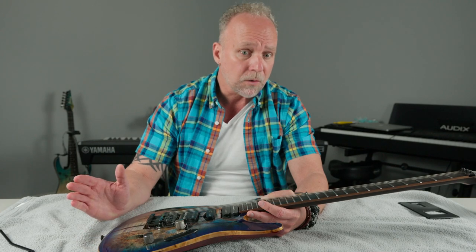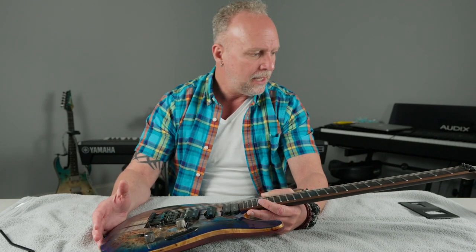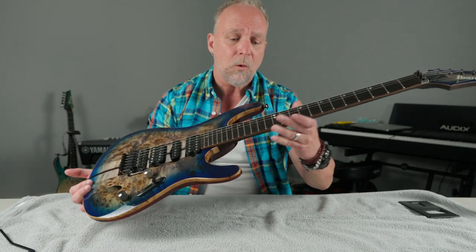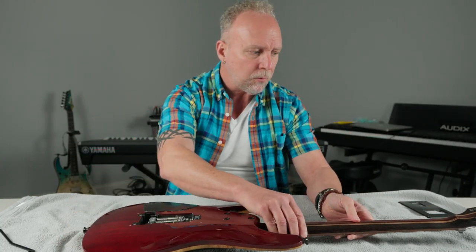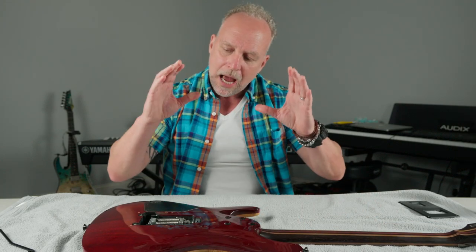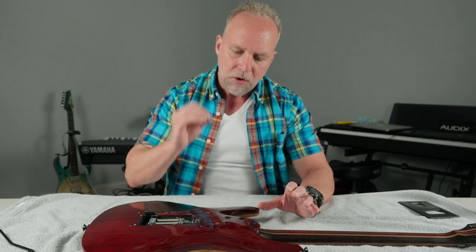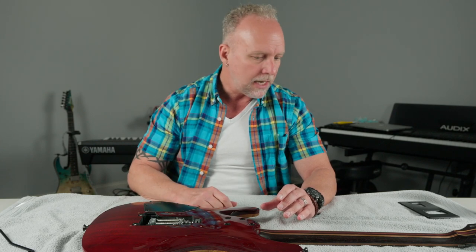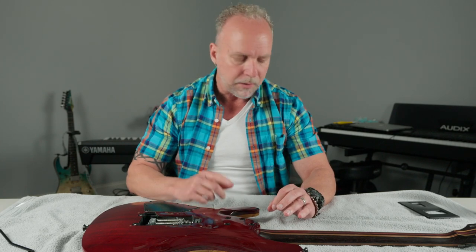Once I got into Ibanez and started finding guitars that gelled with me, I never really looked back. I love my Ibanez guitars. I do love my Wolfgangs too, and I still play them at every show — I always have one with me, because there are certain songs you just have to have a Wolfgang for. As far as volume control, I don't think there's any guitar better on the market than a Wolfgang. Eddie Van Halen really knew how to dial that one in.